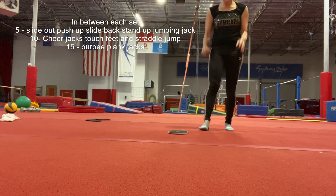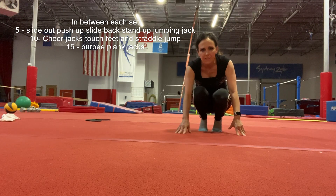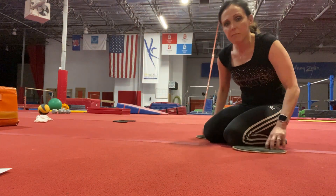All right, those are your in-between sets — you're gonna do that two times total. The next set is pretty challenging as well; you're gonna start with twenty pike-ups.